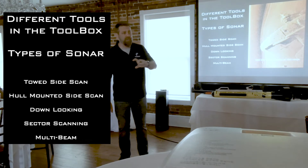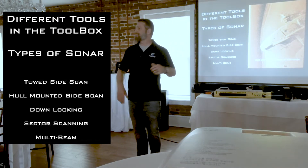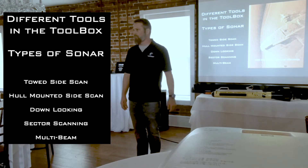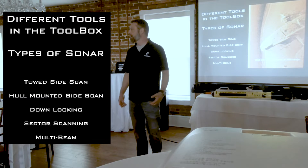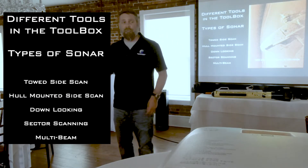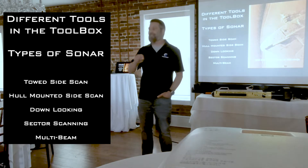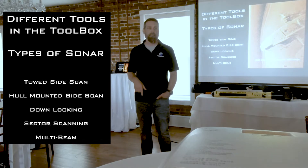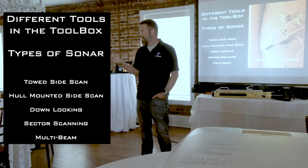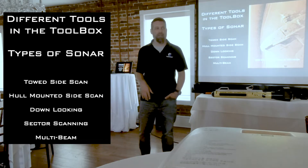They're used for the same thing — they're used to search. Different companies produce different types of side scan for different missions. Humminbird, of course, uses it for fish finding. That's the majority of the hull mounted systems that are out there. Fish finders are great to help you do body recovery; however, you have to understand that it wasn't designed for the purpose that you are using it for. So you need to work around those limitations and use it how you need it versus what it was designed for. We'll talk about some of those later on.